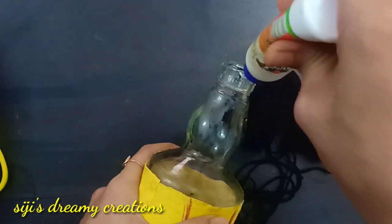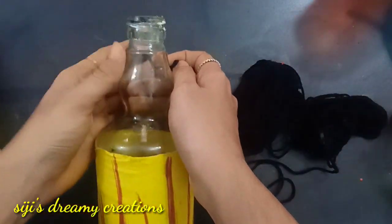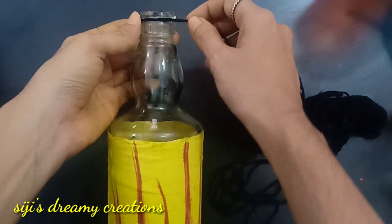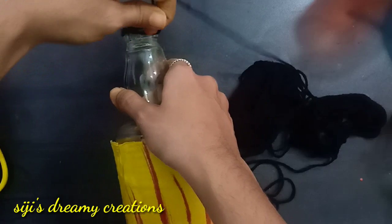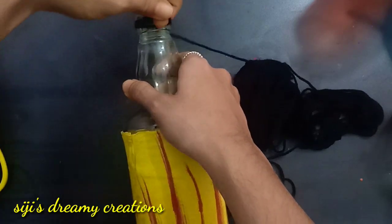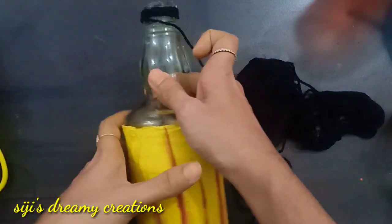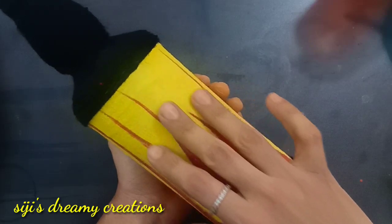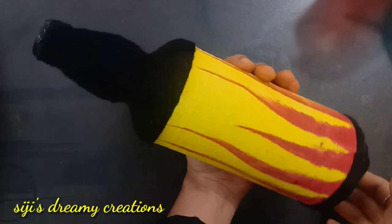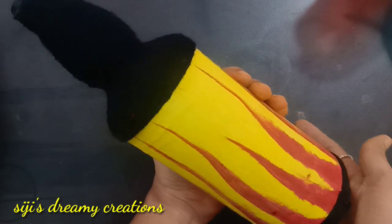We will paint the black color. I will cut the thread on the top. I am going to cut the cloth.